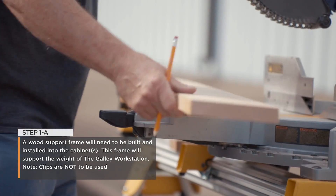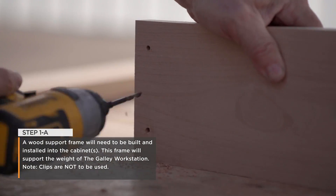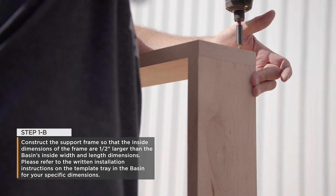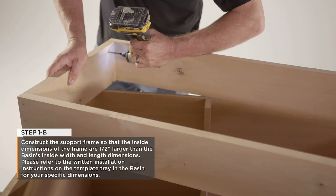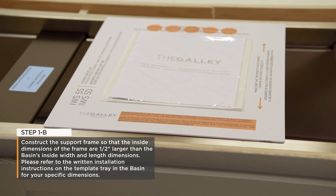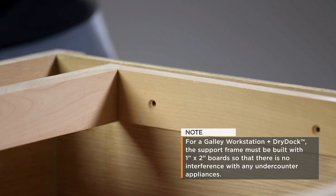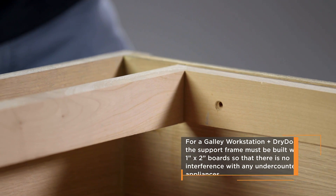Step 1: Construct the support structure. A support frame will need to be built and installed into the cabinet. This frame will support the weight of the galley workstation. Clips are not to be used. Construct the support frame so that the inside dimensions of the frame are one-half an inch larger than the basin's inside width and length dimensions. Please refer to the written installation instructions on the template tray in the basin for your specific dimensions. For a galley workstation plus dry dock, the support frame must be built with one-by-two-inch boards so that there is no interference with any under-counter appliances.